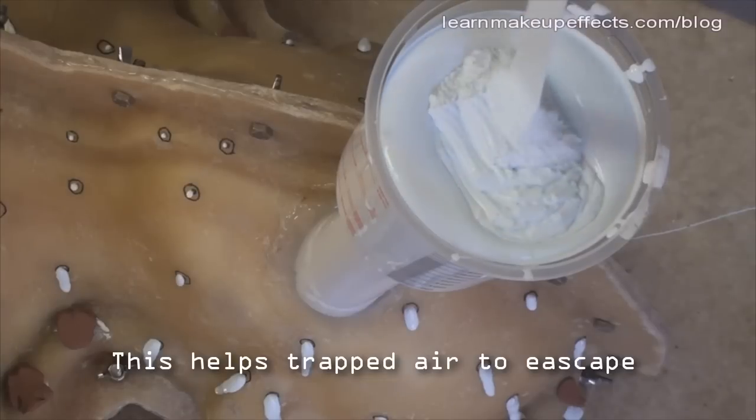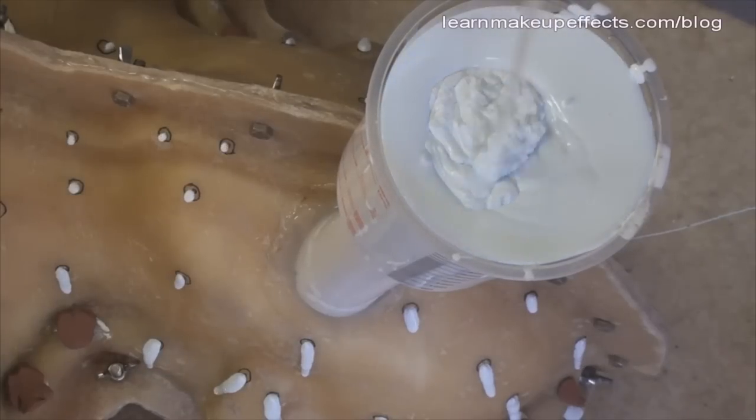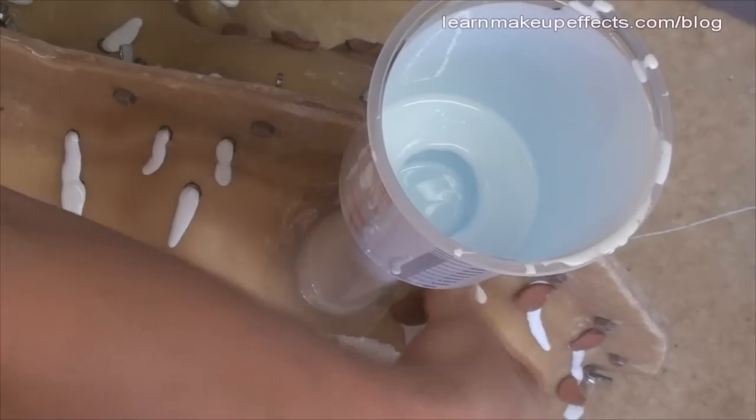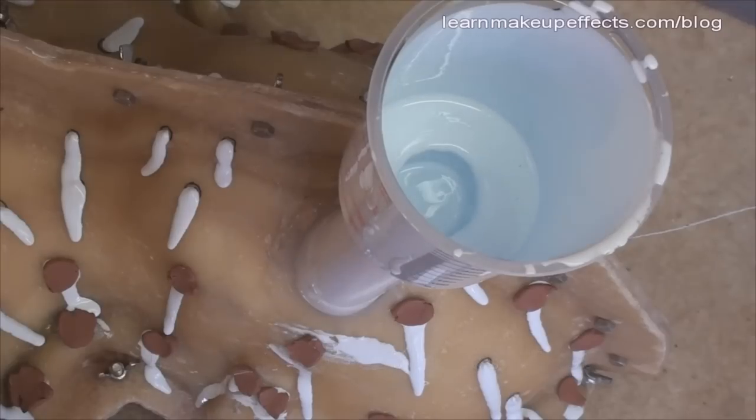Gradually you'll start seeing silicone come through the little bleed holes you drilled — air comes out first, then the silicone bleeds through. Block the lowest holes first and work your way gradually upwards, to minimize how much air could get trapped.